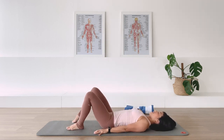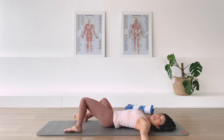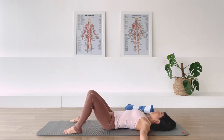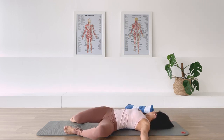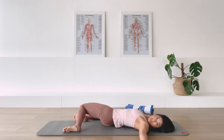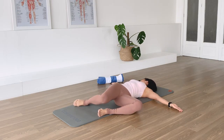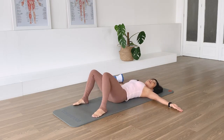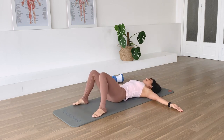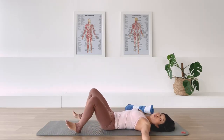Put the towel to the side for a second. Have your feet flat on the mat, turn the palms up, and let's do some hip rolls. Drop the legs towards me - you can turn your head in the opposite direction - and come back to center. Then on to the other side. Exhale and turn, rotate. One more each side, exhale. Last one, and come back.